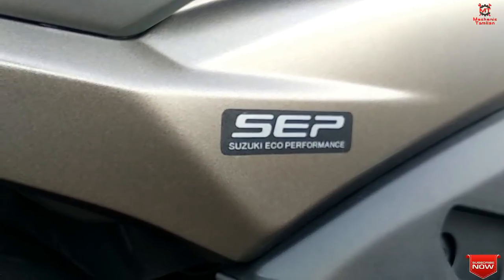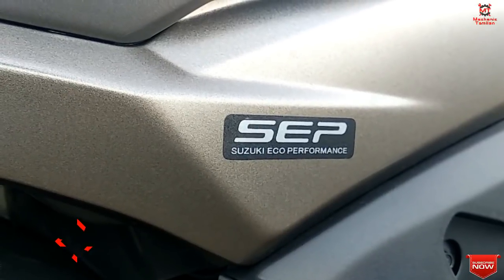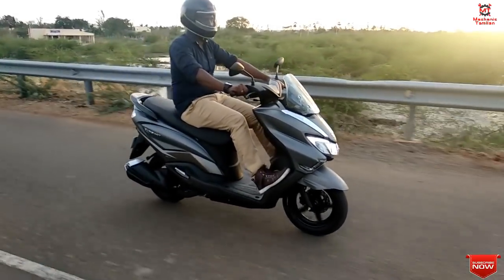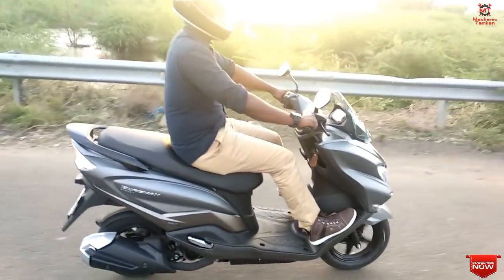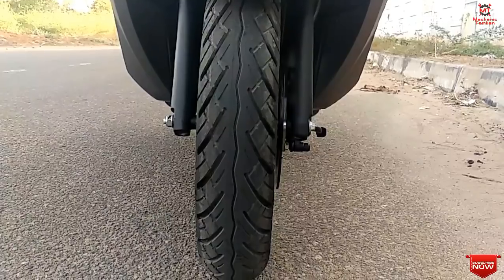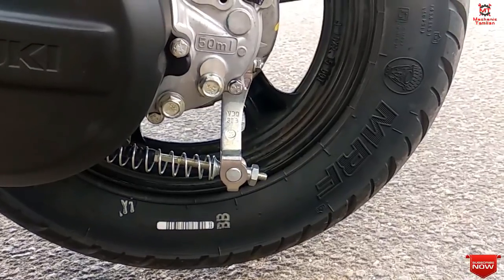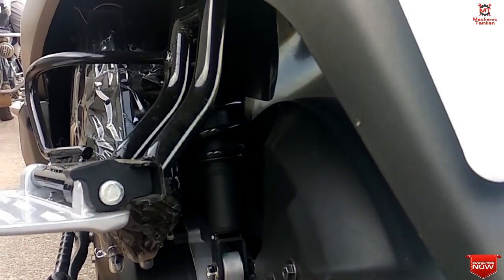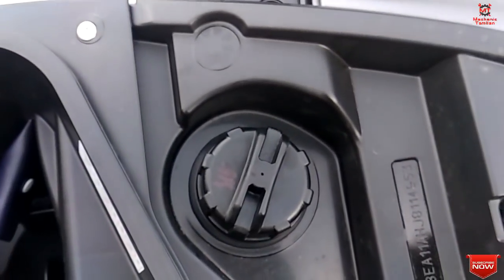Here is a quick specification overview. We have a 124cc single-cylinder air-cooled engine with two valves. Power output is 8.7 PS at 7,000 RPM and 10.2 Nm torque at 5,000 RPM. We have drum brakes on the front and rear, telescopic front suspension and hydraulic rear suspension, and a fuel tank capacity of 5.6 litres.